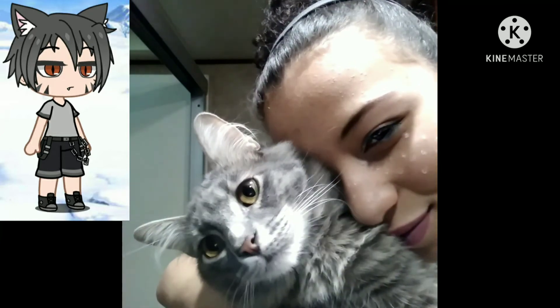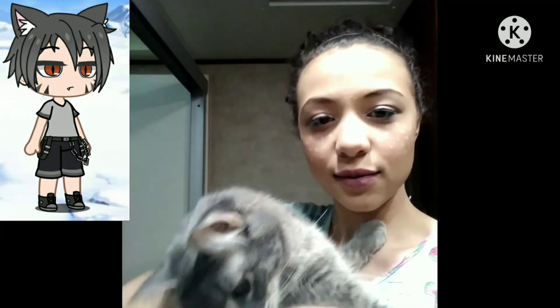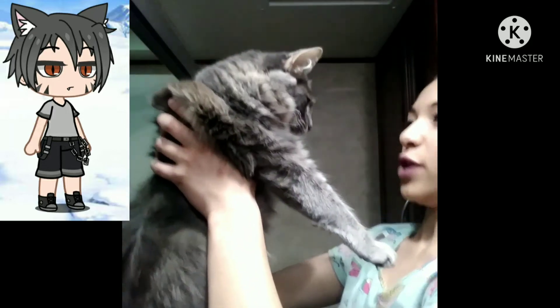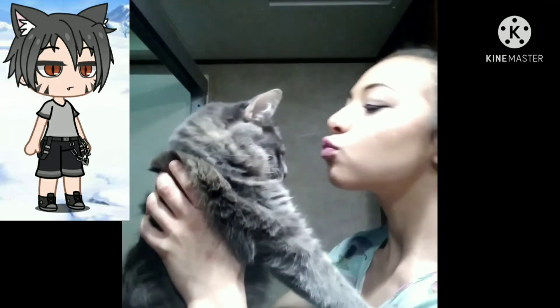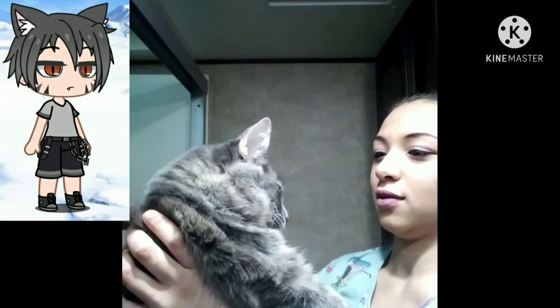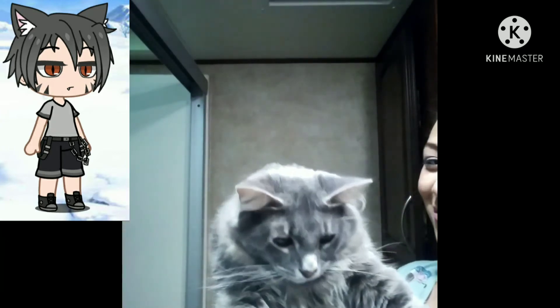This is my cat Smoky. He is actually full Maine Coon and he was supposed to be a girl, but we took him to the vet and found out he was actually a boy. He doesn't like affection but he does like being rubbed — he doesn't like being kissed. He is a really cuddly, warm cat, but he's kind of bad if you leave him alone — he's sneaky and does stuff behind your back.